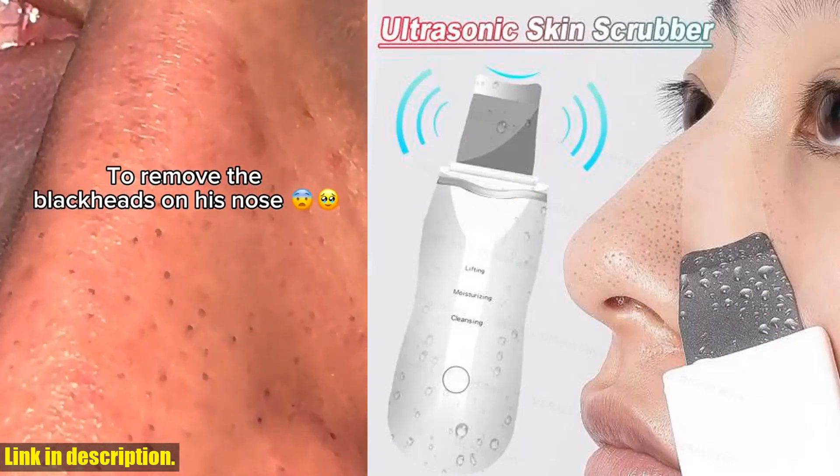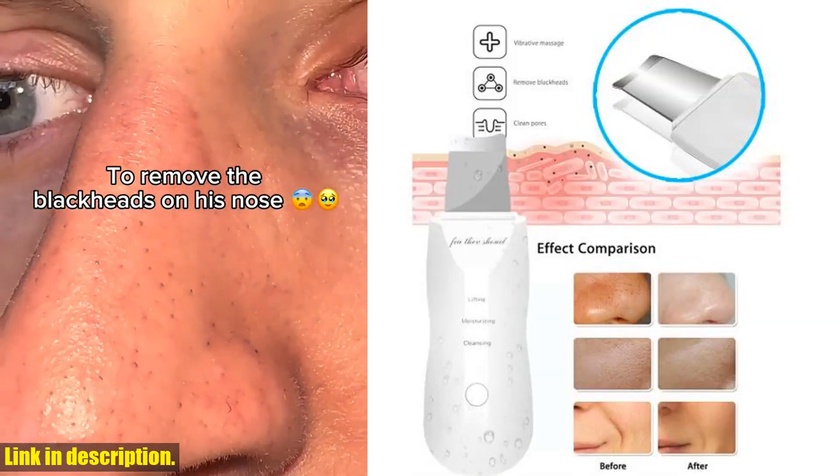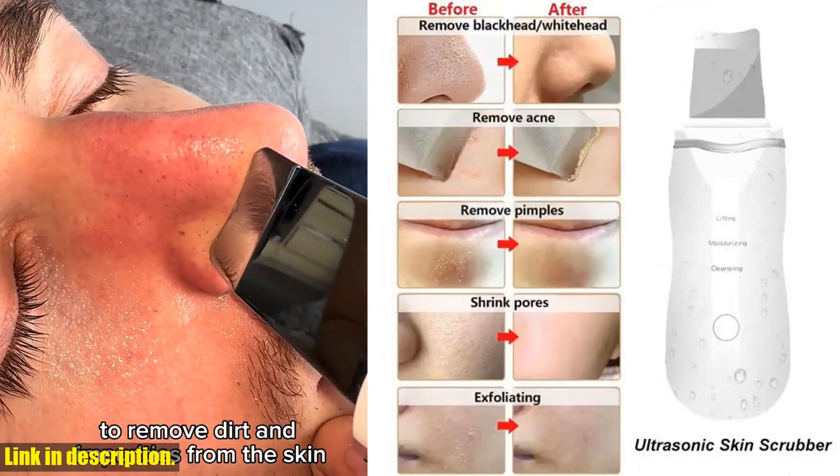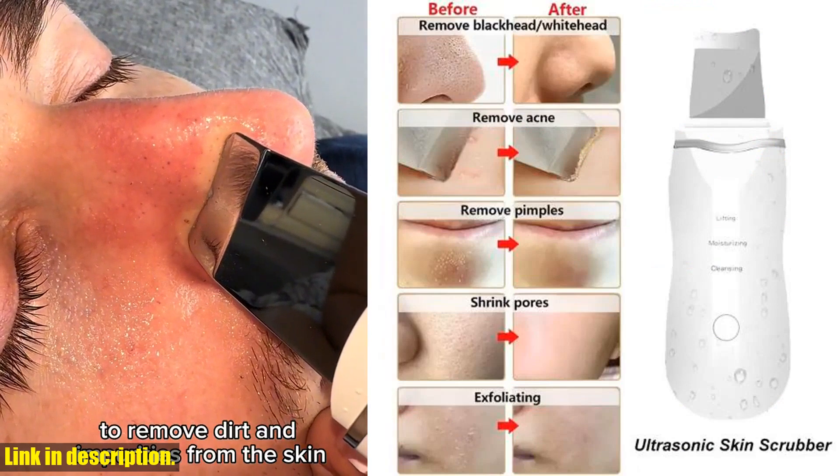Today we're talking about the Ultrasonic Skin Scrubber Peeling Blackhead Remover, a game-changer in the world of skincare. First off, let's talk about the features of this incredible skincare tool.